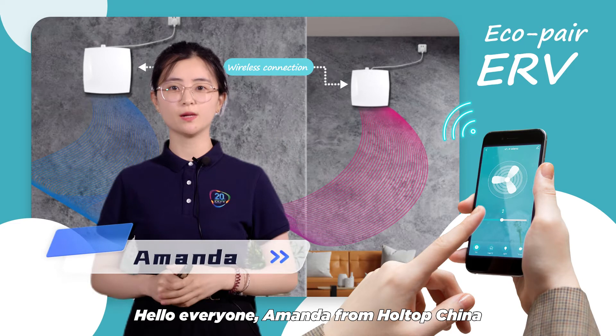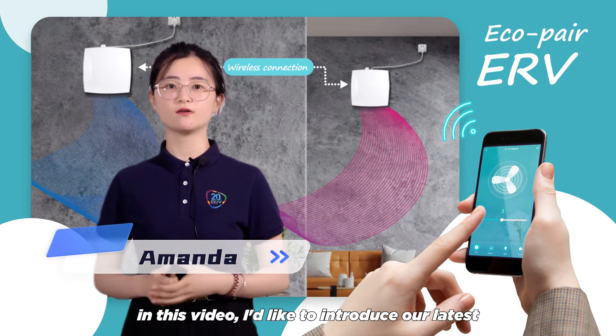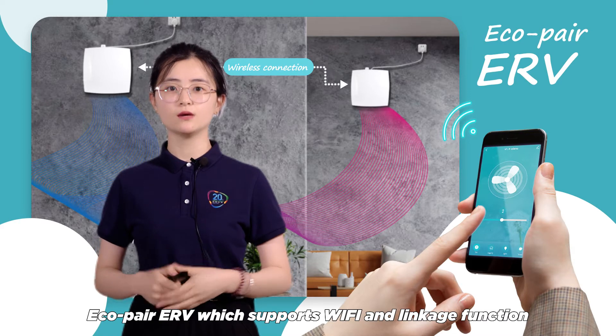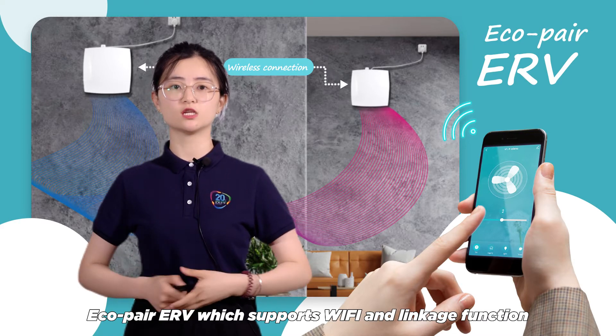Hello everyone, Amanda from Hotop China. In this video, I'd like to introduce our latest Eco-Pair ERV, which supports Wi-Fi and linkage function.